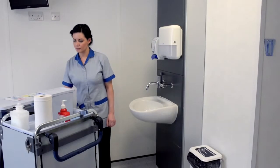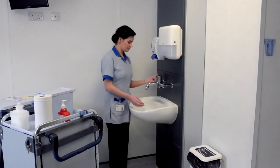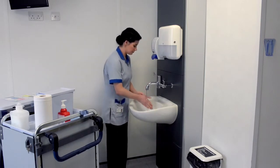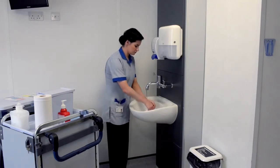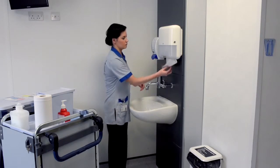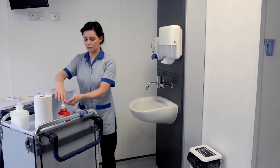Once you have prepared the area by ventilating if applicable and displaying the caution cone, perform hand hygiene. Wash hands with liquid soap and water using the 7-step technique, dry thoroughly, and apply hand sanitising alcohol gel.